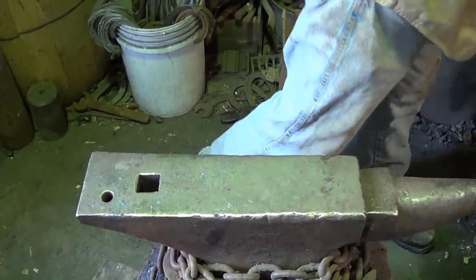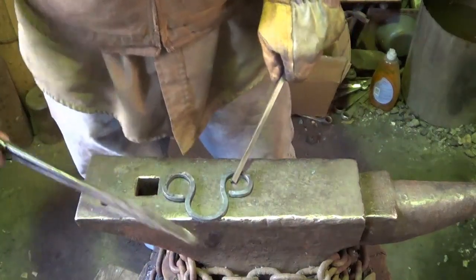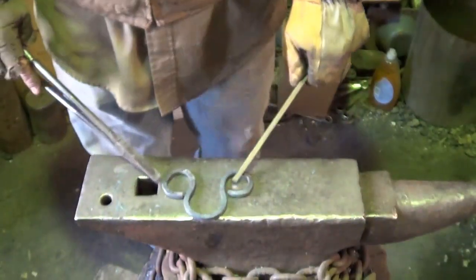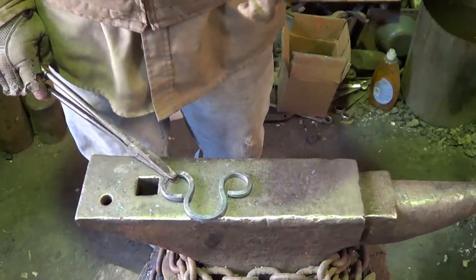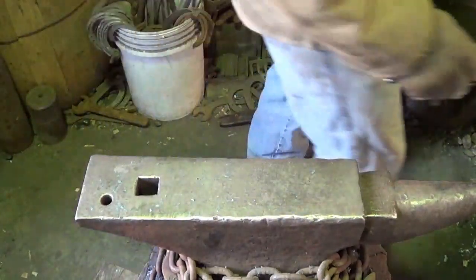Right off the bat, for that U-shaped piece I said 13 inches — that's going to be way too small. I need a few more inches, so I just cut another piece at 18 inches. Let's go ahead and make the U-piece, the bottom piece for this puzzle.